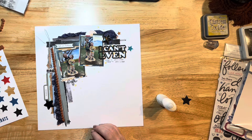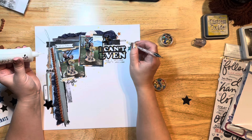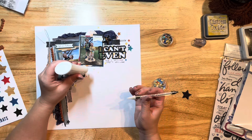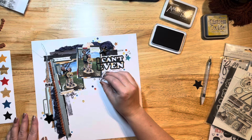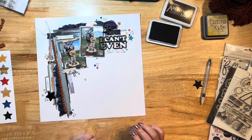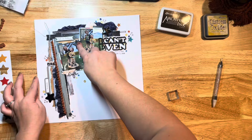My son actually just dropped some little pom-poms on my desk — they were on the floor and he brought them over so the baby doesn't get them since they're too small for her. The boys are really good about looking out for their baby sister and things that are too small or that she might choke on. She actually stole a piece of pom-pom trim off my desk while I was working and was ripping it apart on the floor — but the boys grabbed the pom-poms before she could get them.